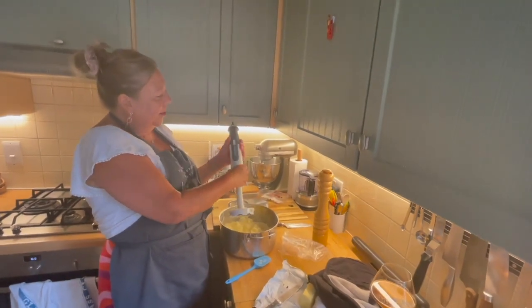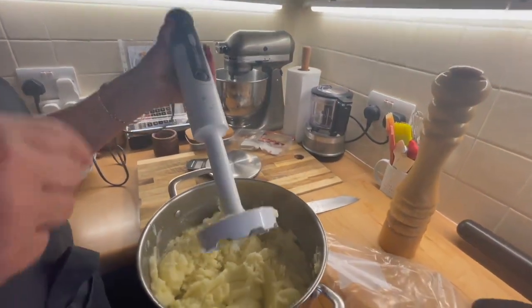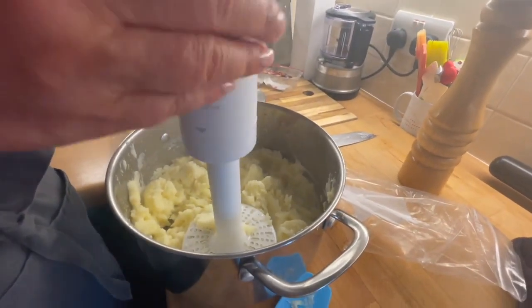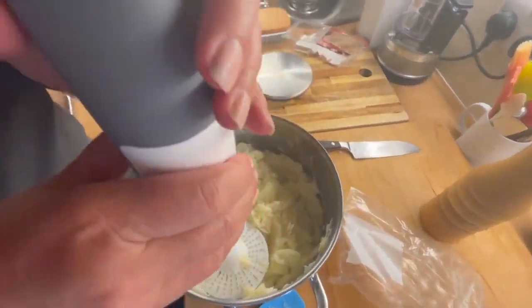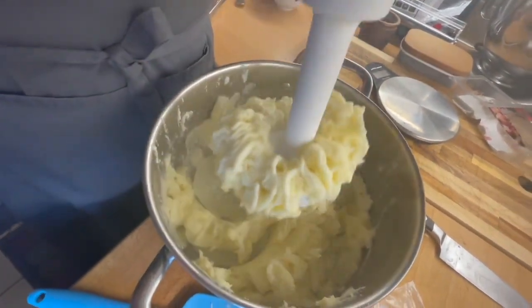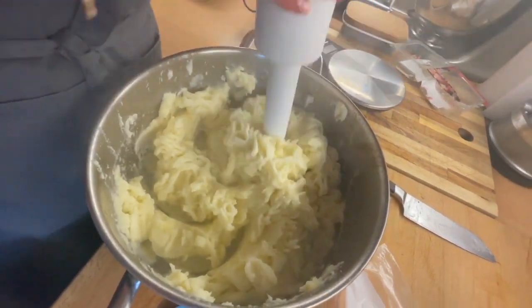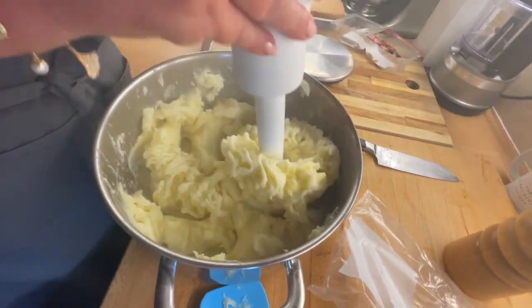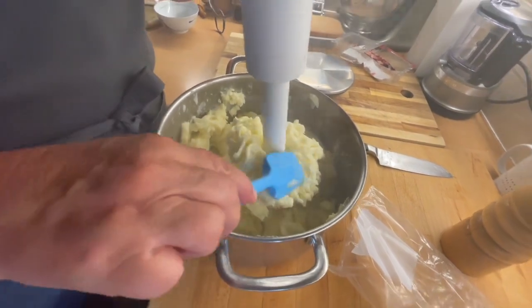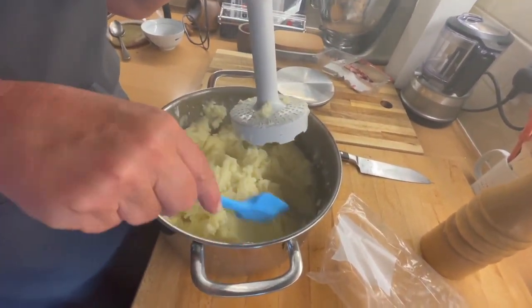I have this Kenwood thing that has a fantastic mashed potato attachment which is like a ricer — do you want to watch? Come in Nick. Here we go — boom! If you could smell this, the smoky loveliness!